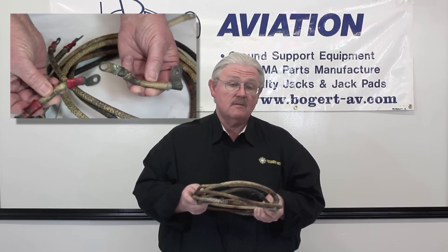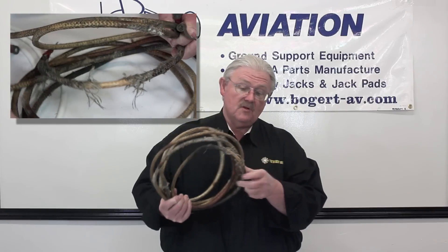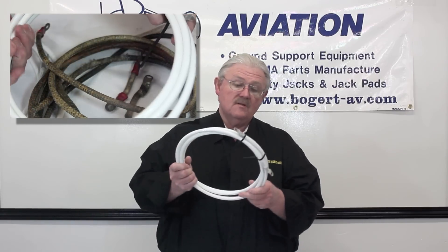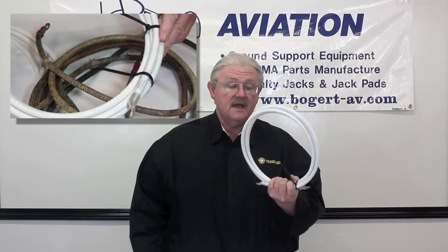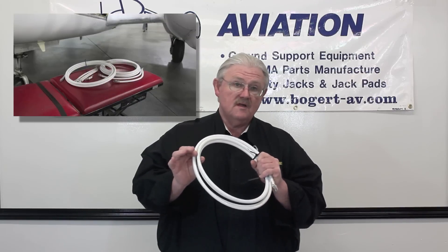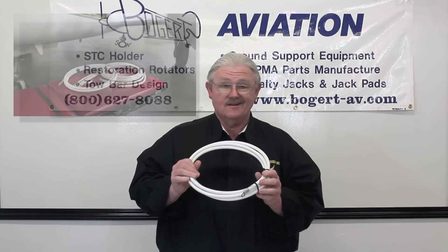Even copper cables will corrode over time and they need some attention. This is an example of the kinds of things that we've pulled out of aircraft — braided insulation gone, heat damage, discolored. This is an example of the copper cable assemblies that we build today, each and every day. We use one-gauge copper cable. We have test-fill insulation that will not support combustion and does not give off toxic fumes when exposed to flame or heat. And we use a process that swages the terminals on so tight that they're not going to come loose.